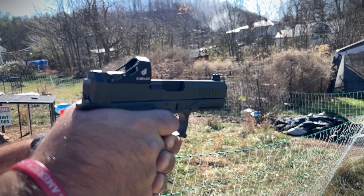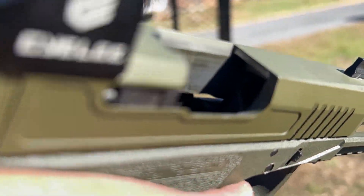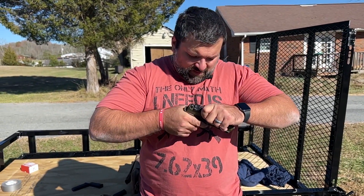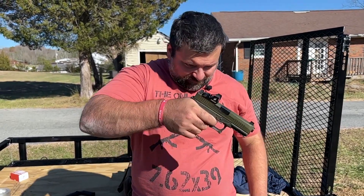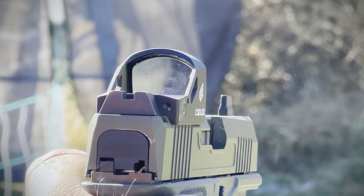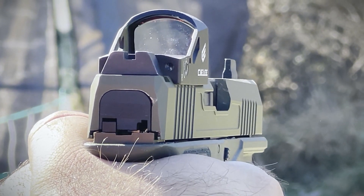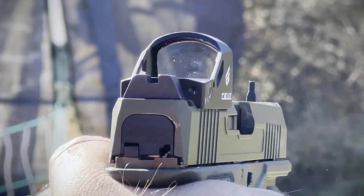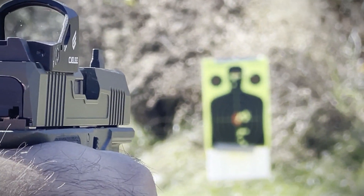Let's talk about some stats. We are empty — show clear. It is a 3-MOA red dot. It's got eight daylight brightness settings as well as two nighttime settings. You do have an aluminum housing encasing the entire thing, which should provide a little bit of extra durability and protection.